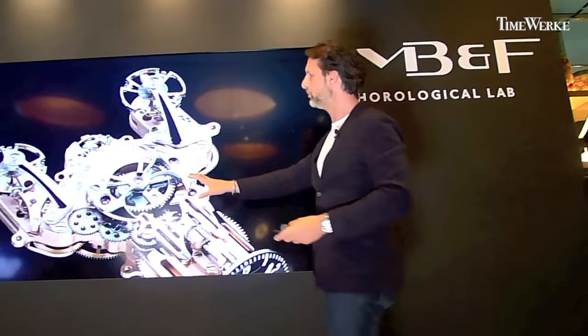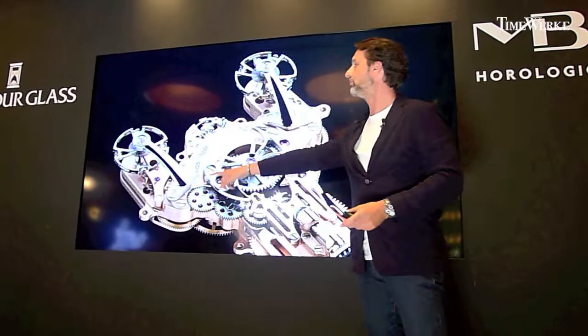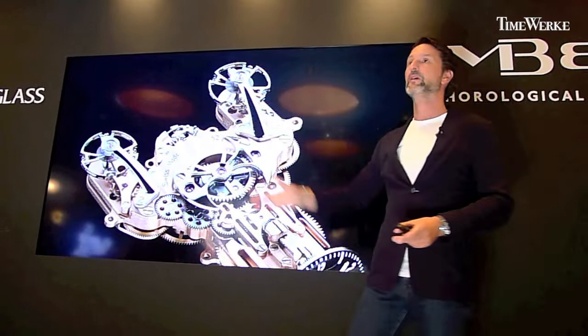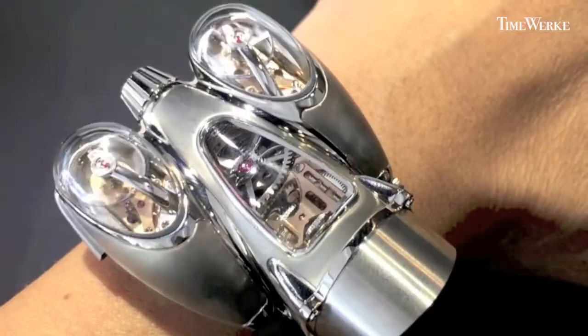What's the principle? The principle is you've got a central differential, which is a planetary gear differential, which averages out the rate of the oscillators. So if one goes at minus six seconds a day and the other one at plus six seconds, it's zero. If one goes at plus six seconds and the other one at zero, it's plus three. It's all the time averaging.